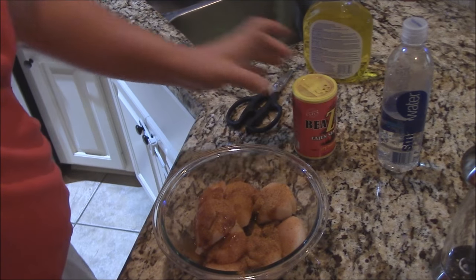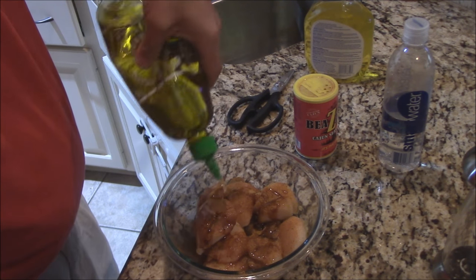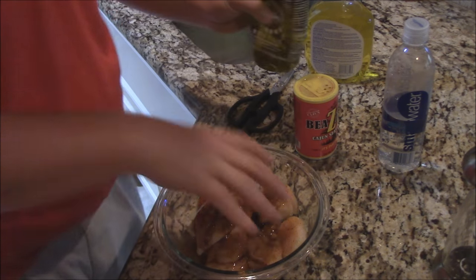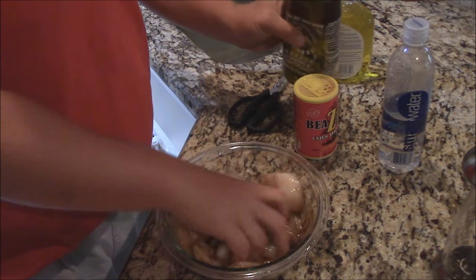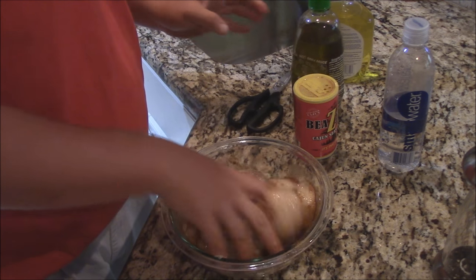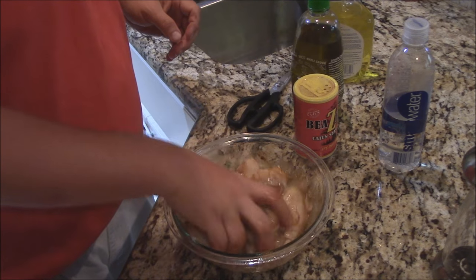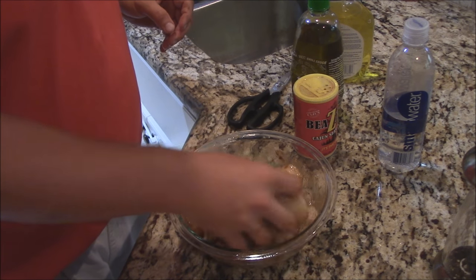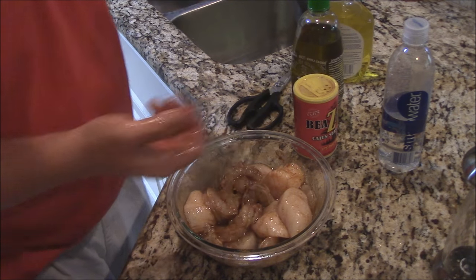Put some of that on there, then add some olive oil — there's just a lubrication there. We'll just kind of mix all that around: the Cajun seasoning, the olive oil, and the Pirate Johnny's jerk seasoning. And I'll just let this kind of marinate somewhat while we heat up the Traeger out there.